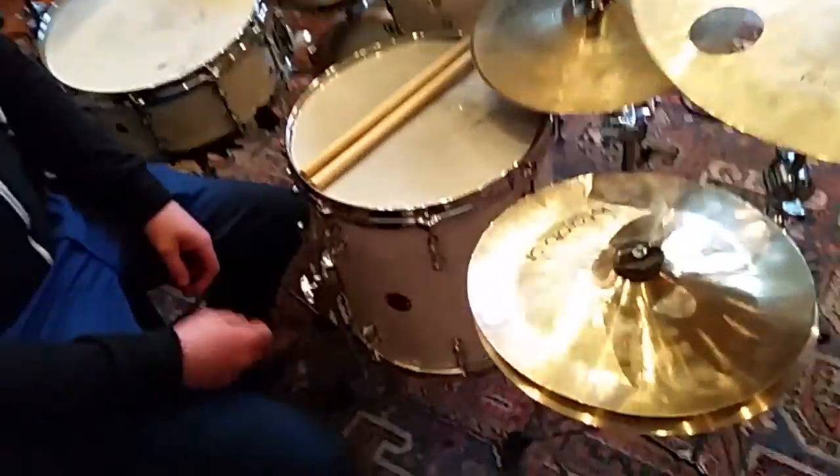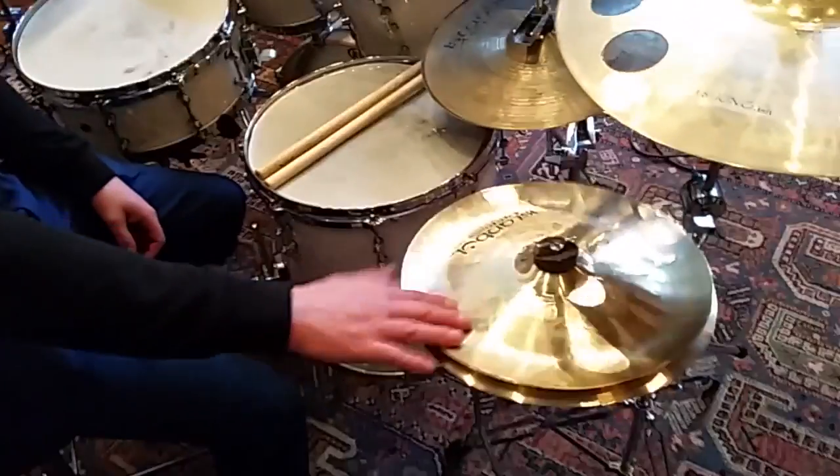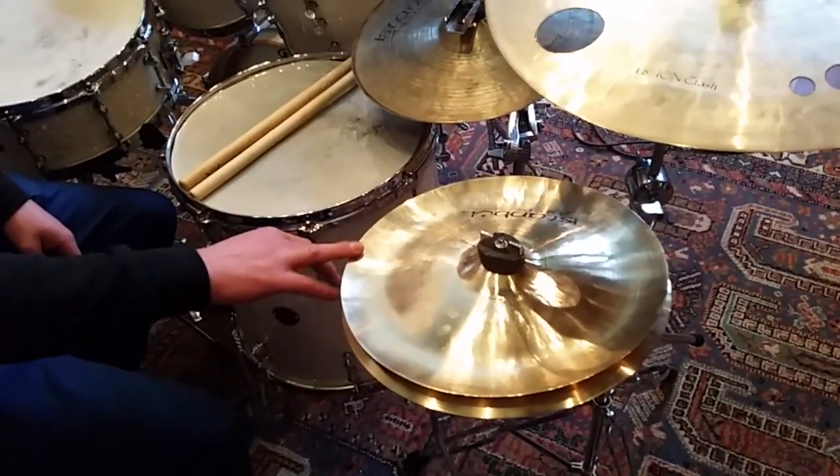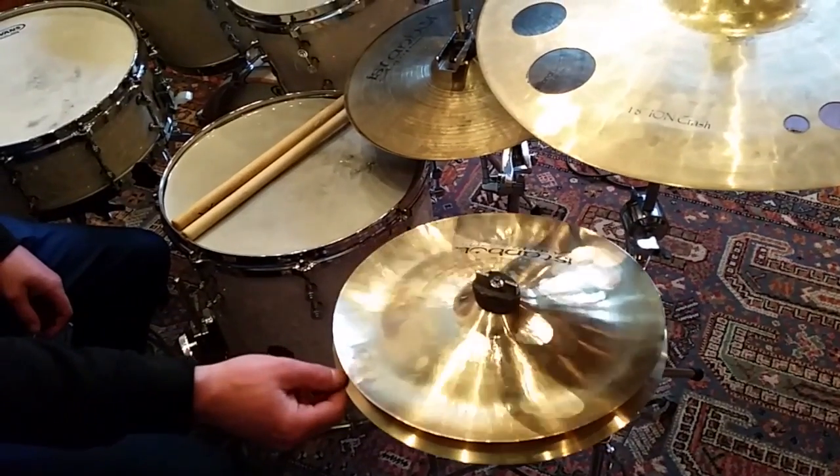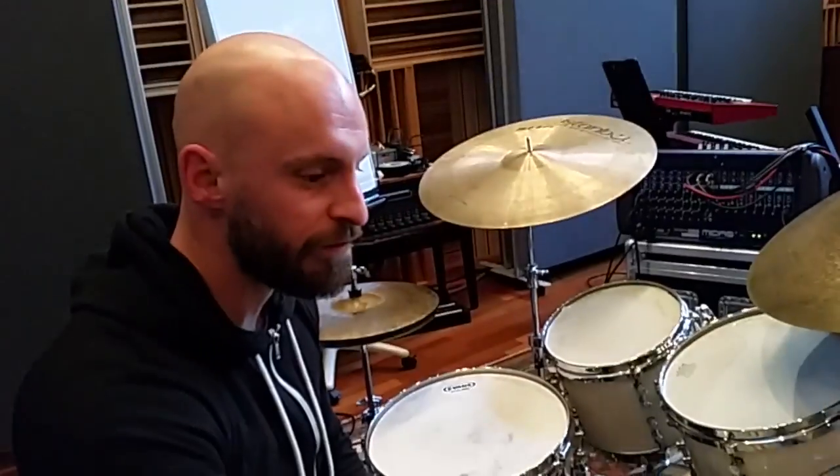I'm an Istanbul endorser. I have some really cool effect cymbals. This I just got recently. It's a stack of a 10-inch china splash on top of a normal splash, and it's really dirty and funky.